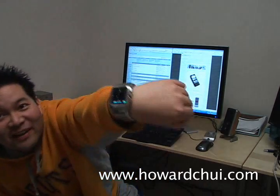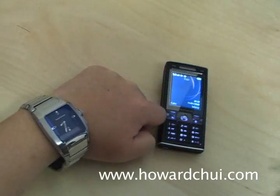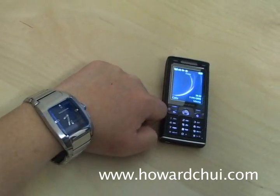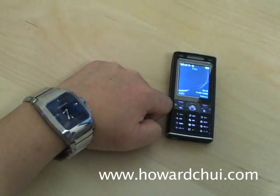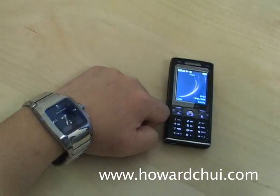I'm Howard Chui. Check out my new watch. This is the Sony Ericsson MBW100 — it's a Bluetooth watch. It connects to your compatible Sony Ericsson phone. In this case I'm using it with the K790A.